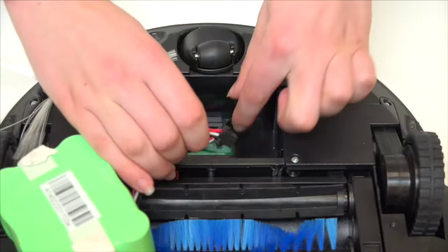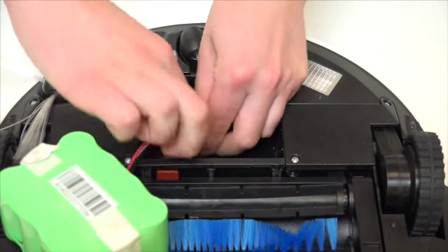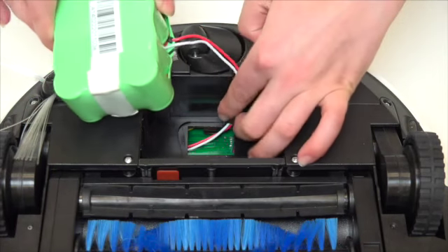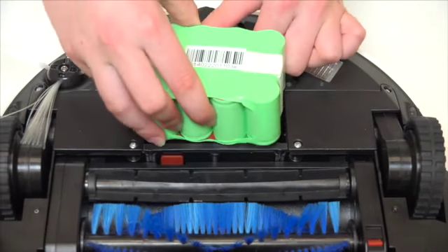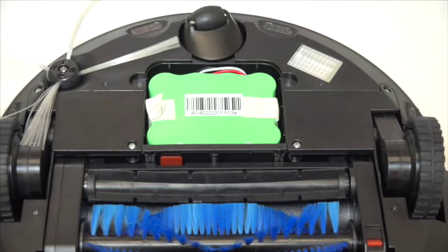Attach the battery's circuit plug to Bobbi. Then push the connector to the top of the compartment and lower the battery in. Make sure to tuck the wiring in at the battery's side.